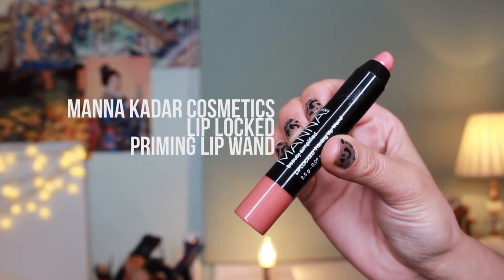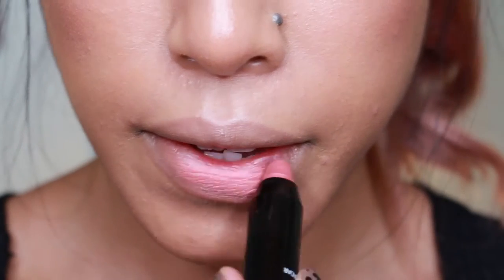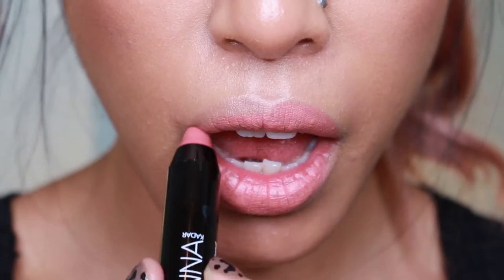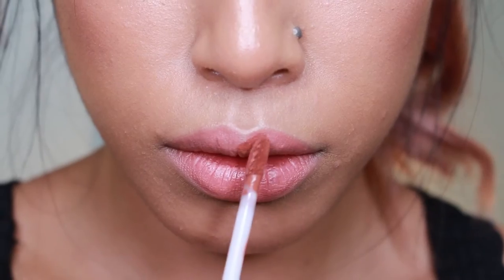I first primed my lips with the Manakadar lip-locked priming lip wand. I just popped that all over my lips to create a nice smooth, even canvas for lip products to apply on easier.